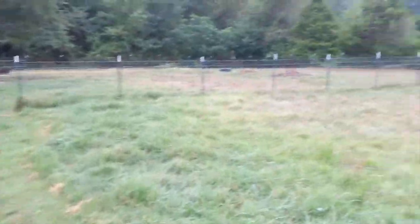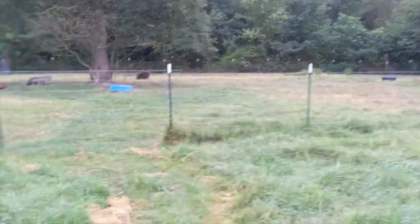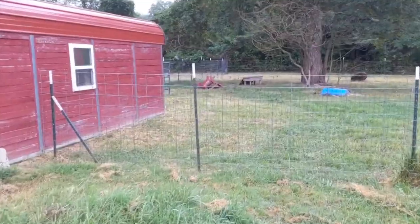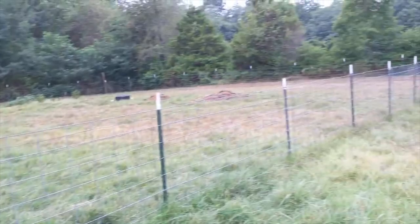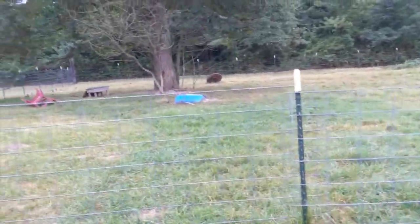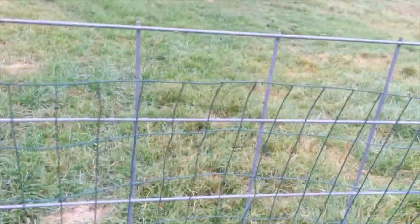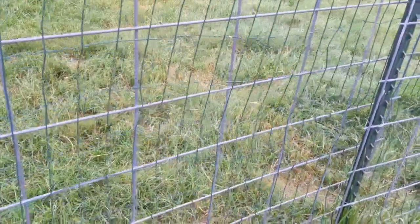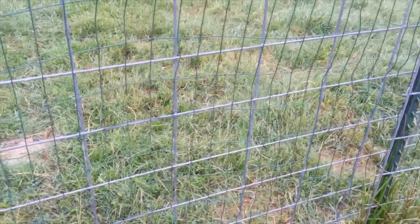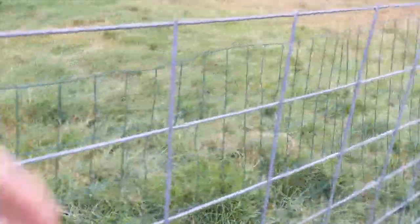Here at the pasture split, what we've used is again cattle panel and then a little bit of welded wire fencing - that's what they call it, welded wire, basically because the pieces are wired up. Now this fence is really not goat-friendly; they tear this stuff up pretty fast.